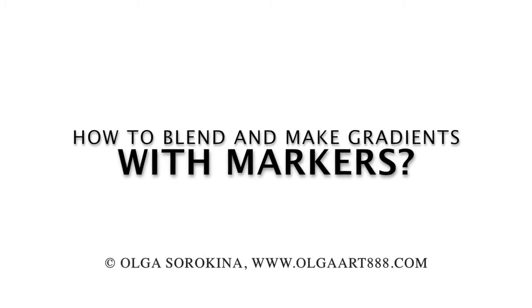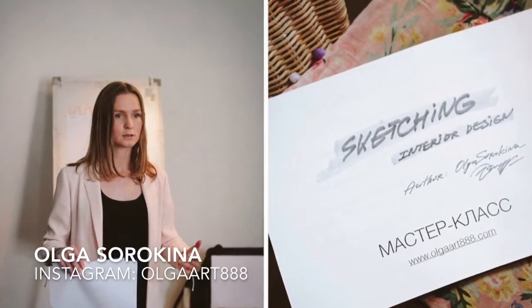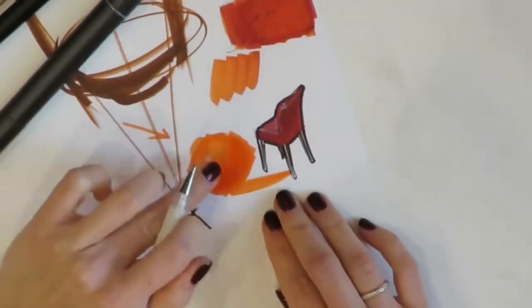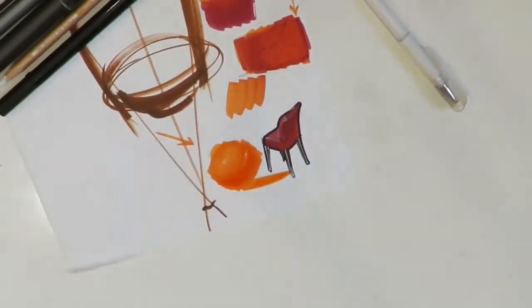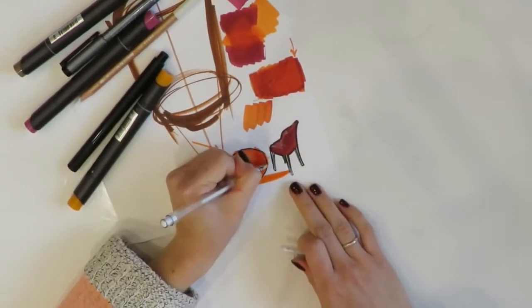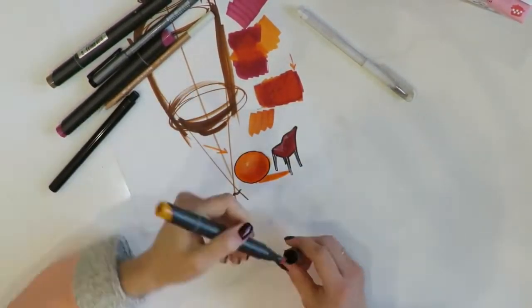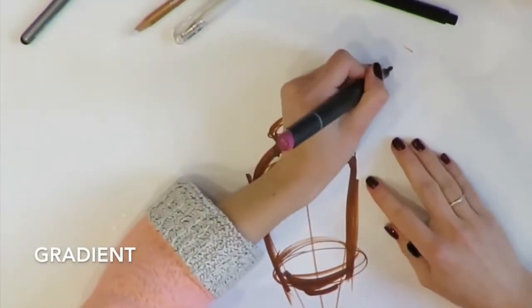How to blend and make gradients with markers. Hello, my creative friends, it's Olga Sorokina here. In this video tutorial, I'd love to share with you my principles of making gradients with markers — principles of blending and mixing colors. I hope you will enjoy this tutorial, so let's get started.